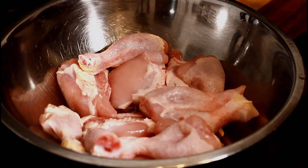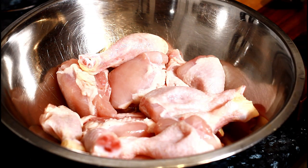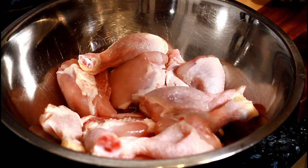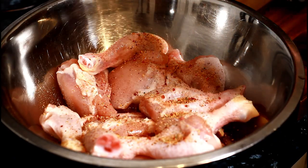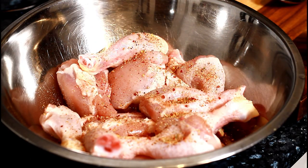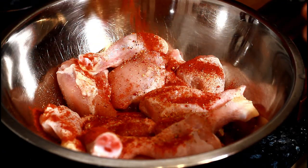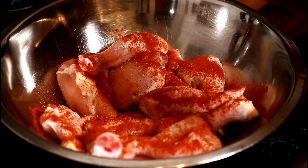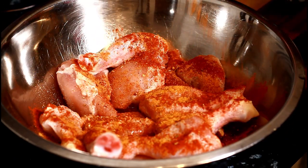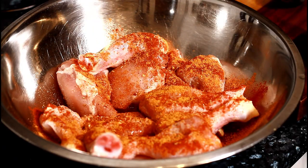I have some chicken thigh and leg, marinated up. I'm going to show you guys we're gonna use some peri peri seasoning, some paprika, and this is some cajun seasoning — love cajun seasoning. Basically you can use what seasoning you have at home, it doesn't matter.